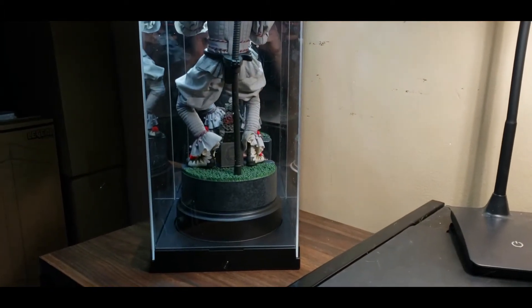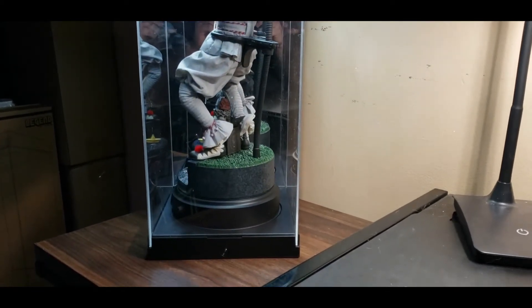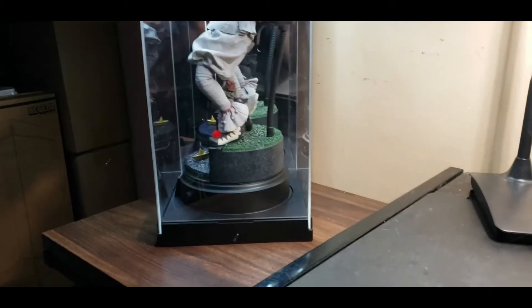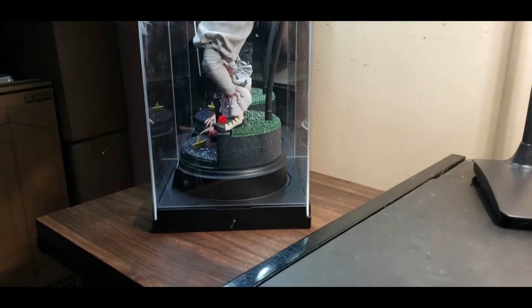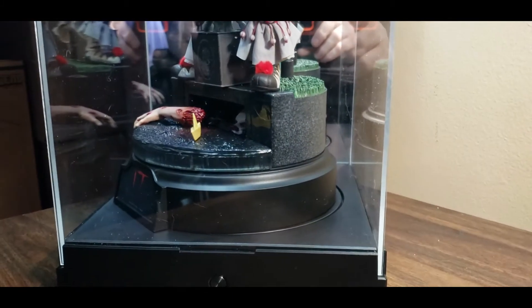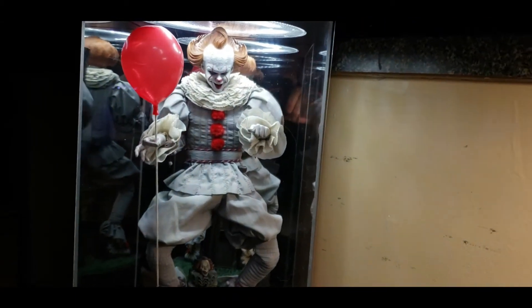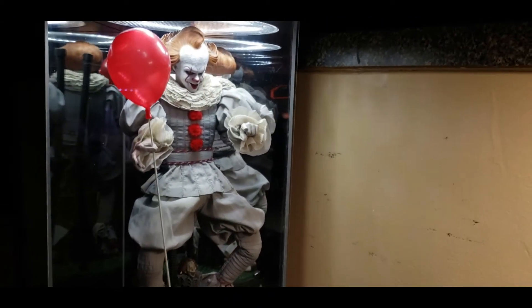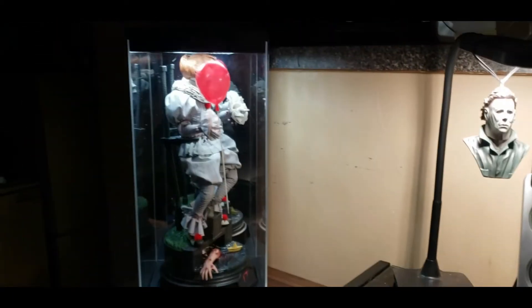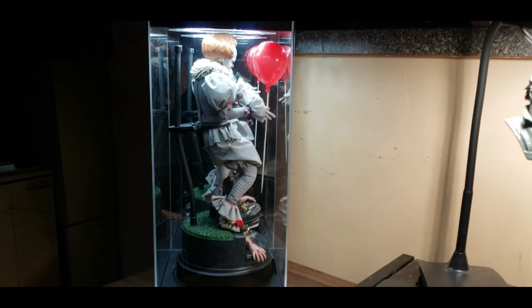It doesn't make any sense — he's supposed to be in the sewer, not on top of it. So I think I will just have the base displayed with the second head and all the stuff that the figure came with, and have that next to my other stuff somewhere. Then have him by himself, because this figure is too badass to not get the freaking spotlight it needs.